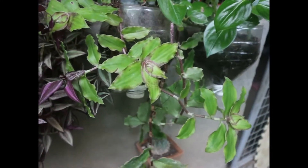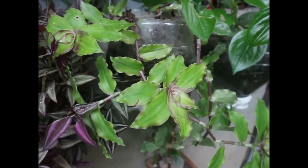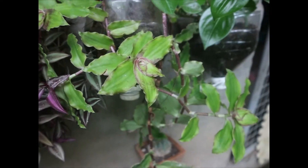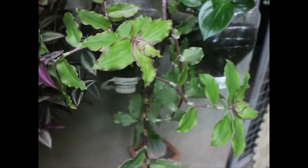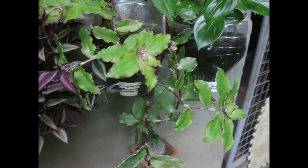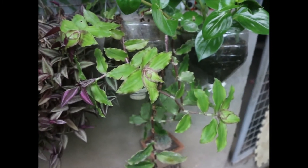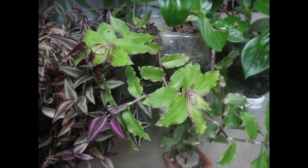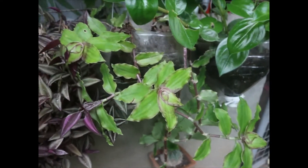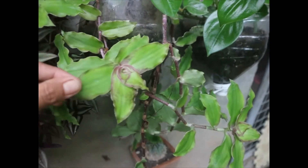At next po ay ito. Hindi ko po alam ang ID niya - sino-search ko po pero hindi ko po makita, iba naman po yung lumalabas. Maganda rin po itong hanging plants, sobrang haba niya po. Dalawa na po yung ganito ko at marami na rin po akong naipamigay na ganito. For beginners din po ito - madali lamang po siyang alagaan, at maganda po yung kulay niya. Purple po yung stem niya.